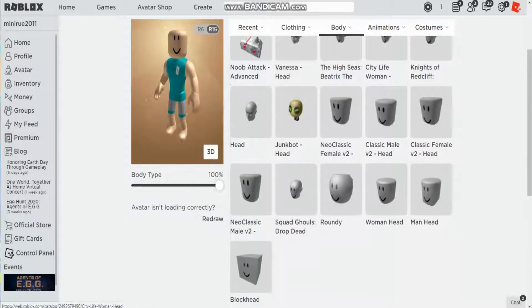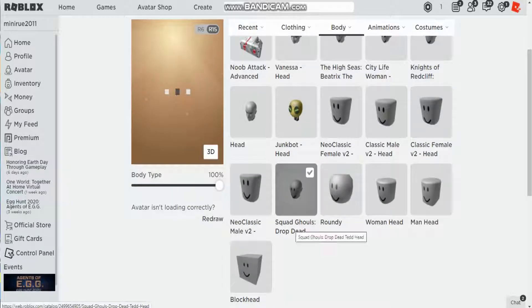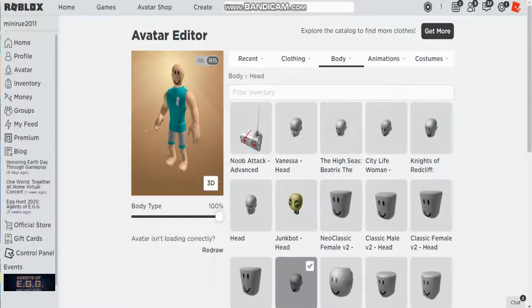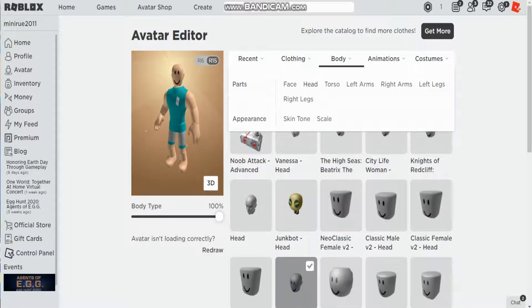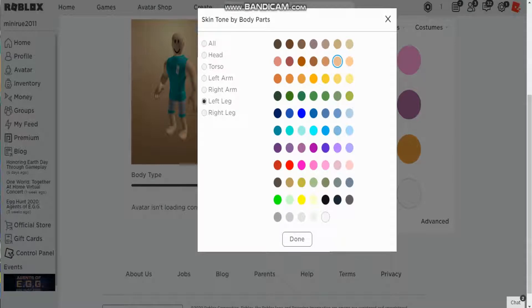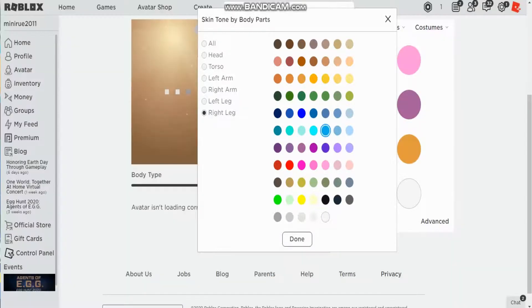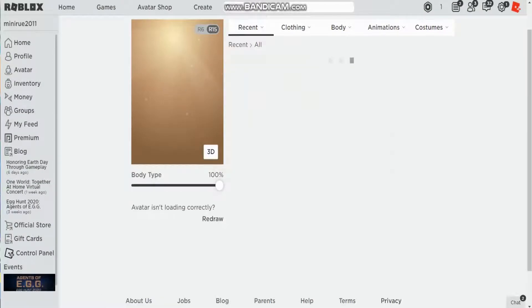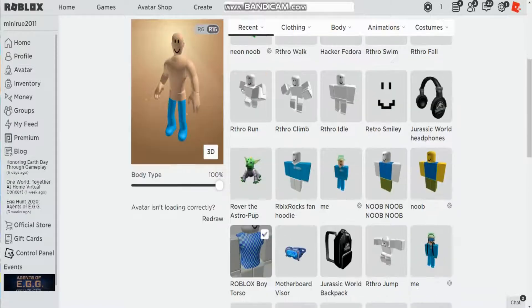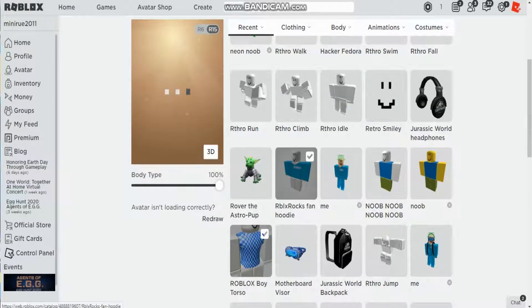Now go to body head and choose a certain head — this head right here. It's in a certain package which I will leave linked in the description below. Then you can go to body skin tone and change it to whatever you like. Once that's done, put on the Oriel Xbox Fan Hoodie.